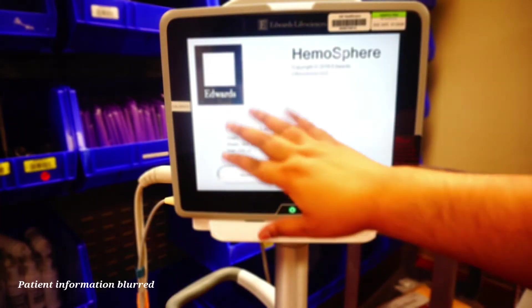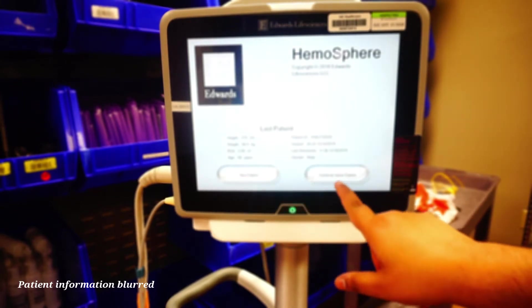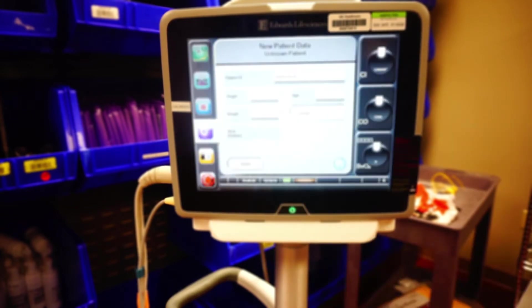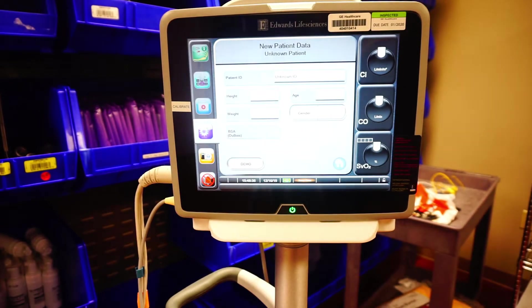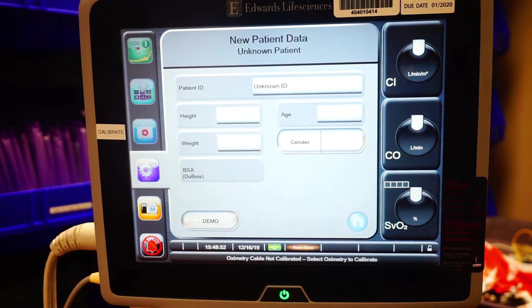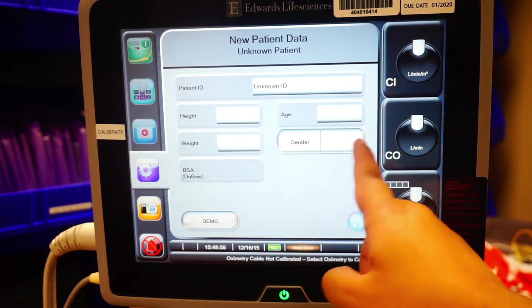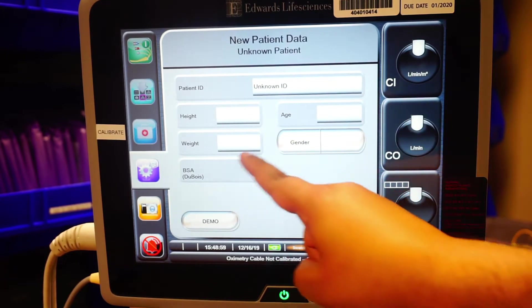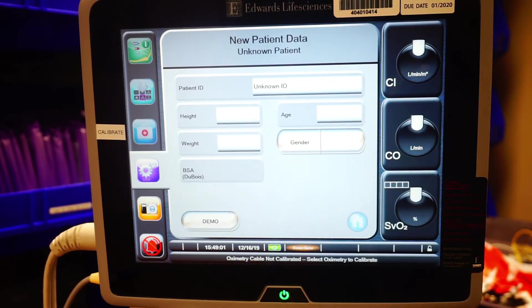So we can turn on the monitor. It's going to give you the option to add a new patient or continue the same patient. If it's been 72 hours since the patient has been on this monitor, it will just show new patient. I'm going to go ahead and press new patient. When you do that, it's going to ask you to put in a little bit of information — the patient's ID number, their height, their weight, age, and gender. Essentially what you're doing here is getting the body surface area of this patient.